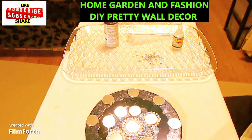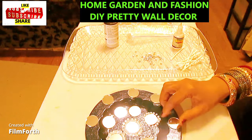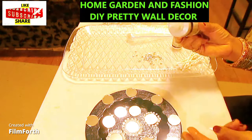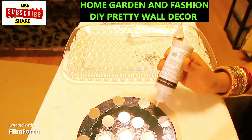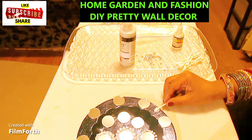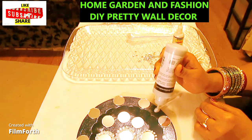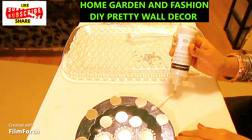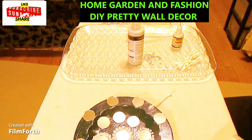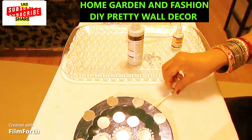Once the sequin work is done, take your q-tips and line them up with proper, even spacing. Put a little bit of glitter glue at the base, place the q-tip, then put a little more glitter glue on top so it will be shiny and glittery and stay properly in place. Then on the q-tip tops, put a little glitter glue and place a small stone on top.